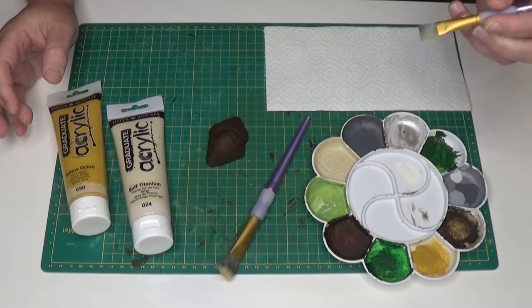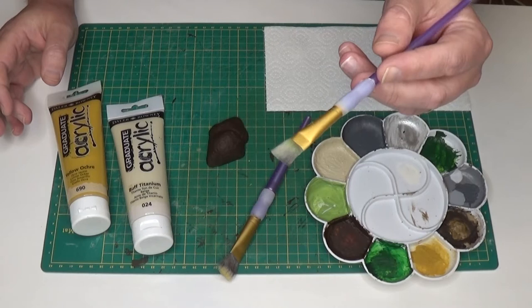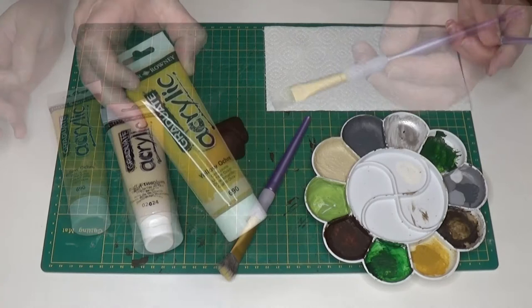So what is dry brushing? It is a simple painting technique where you put some paint onto your brush, wipe most of it off, and then gently brush the paint onto the model where it will pick up the raised areas of your model.